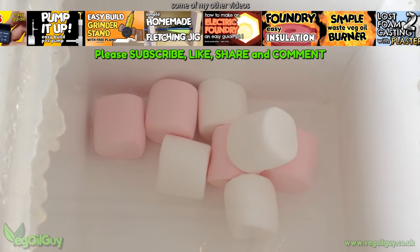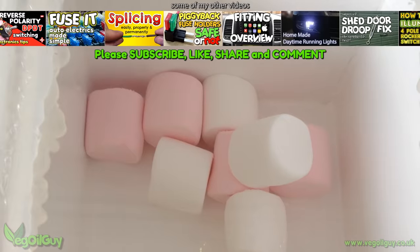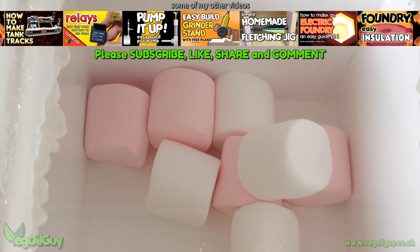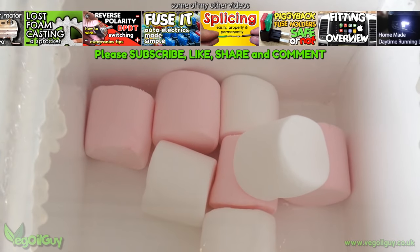I hope you enjoyed this video guys — if you did, please like it. Don't forget to subscribe if you haven't done so already and check out my other videos on my YouTube channel. Take care guys and thanks for watching.